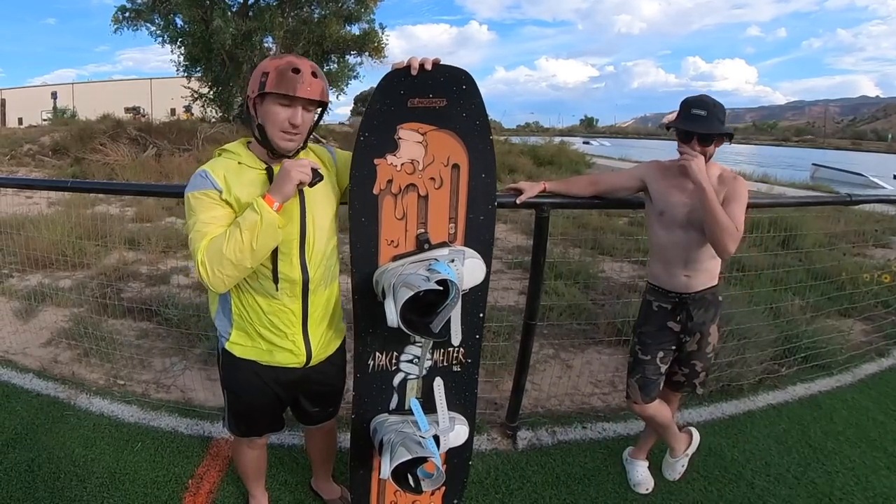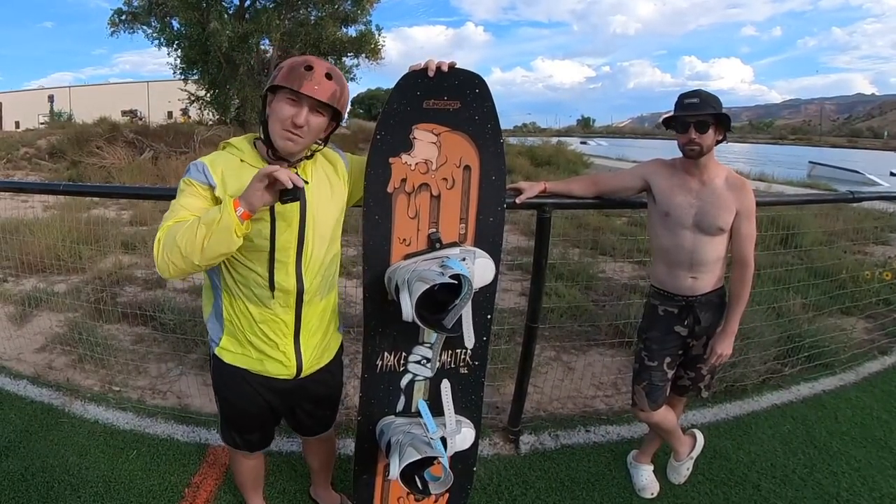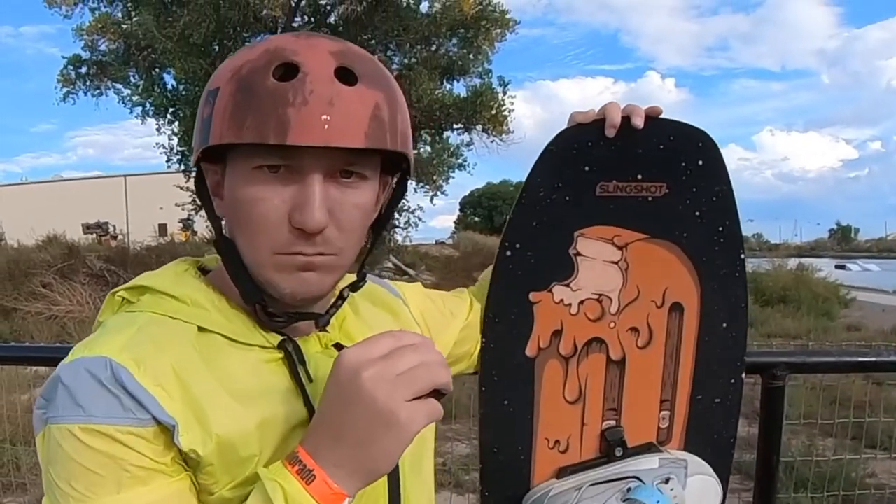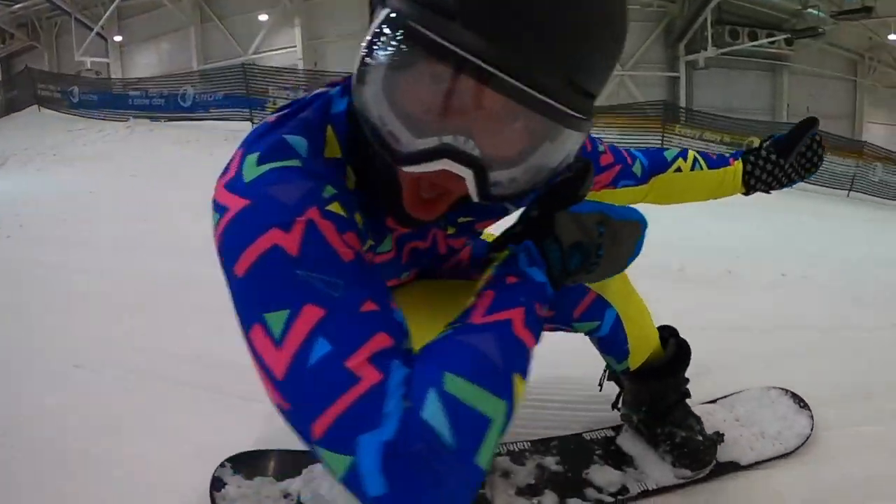With that, team — this board is linked in the description if that sounds interesting to you. As always, thanks for watching, keep evolving, we'll see you tomorrow. Another video — it is daily on this wakeboard, snowboard, everything channel. We'll see you tomorrow!